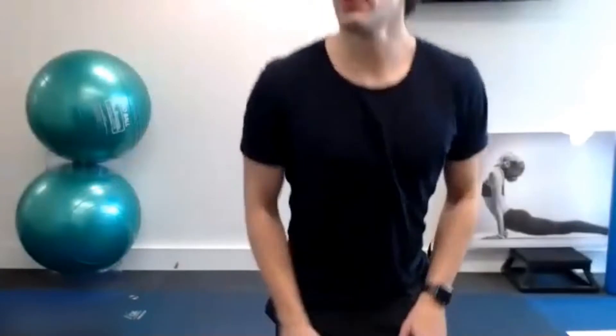Good morning guys, it's Richie from Bournemouth Sports and Physio Centre here. Today we're going to run through a foundation mat Pilates class. We're also going to incorporate a foam roller.